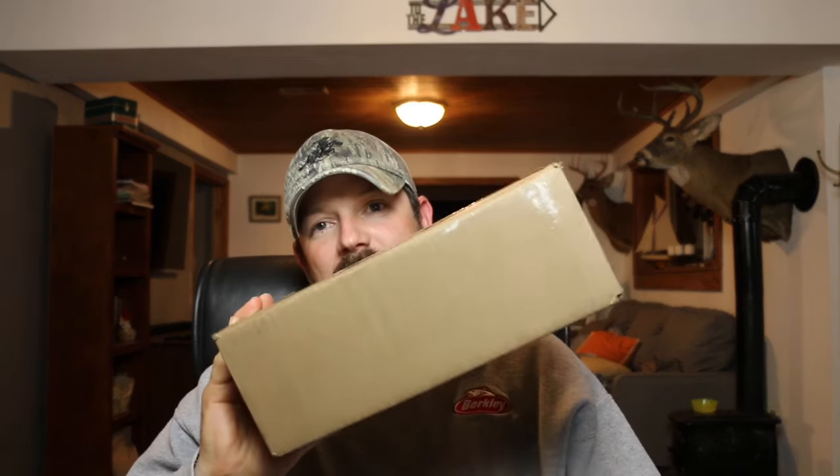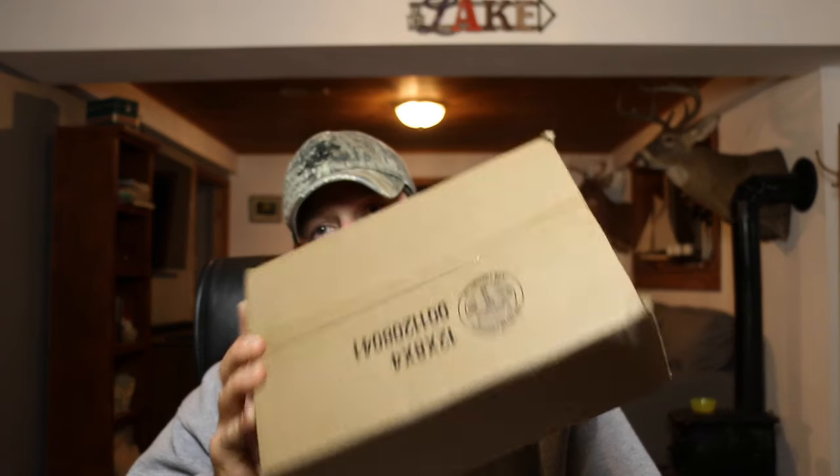So this is a Tackle Warehouse order. I decided to make a topwater order. I went on and looked at the new baits that Tackle Warehouse comes out with. I always like to try new baits, so I go in the new section, go in the topwater section and I see some new topwater stuff. So yeah, that's great. Let's just break it open and see what we ended up with.